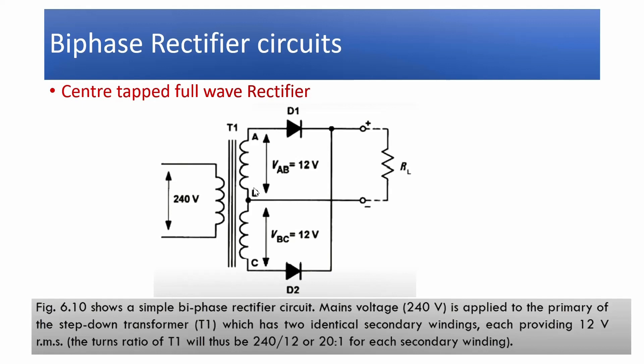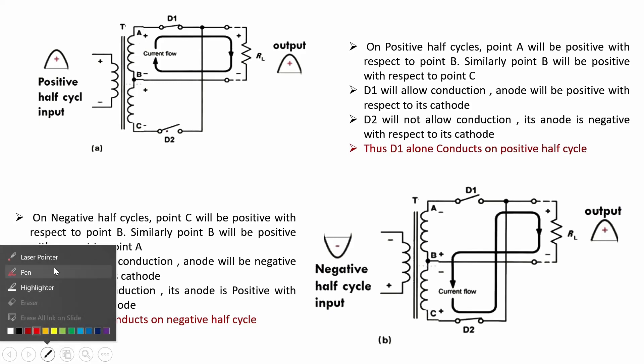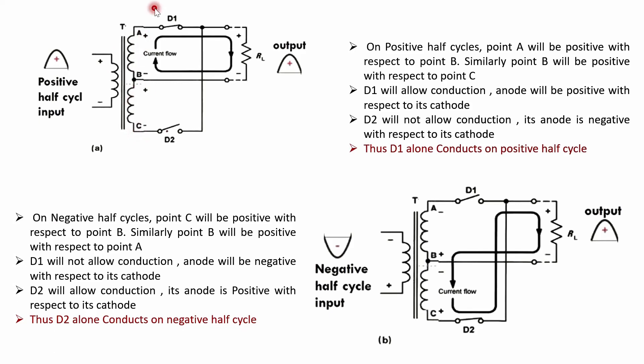Now we will see what happens during the positive and negative half cycles, and how efficiency is improved compared to the half-wave rectifier. During the positive half cycle, the polarity across the primary winding is plus on top and minus on bottom. The same polarity is induced in the secondary winding. As a result, D1 is forward biased and D2 is reverse biased — D1 is on and D2 is off.